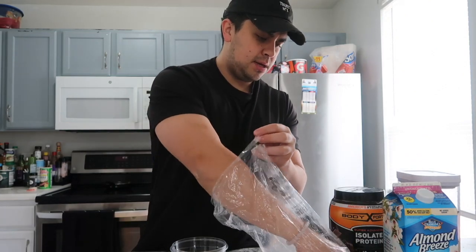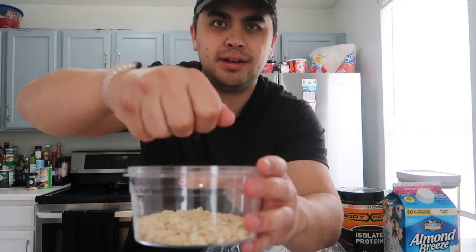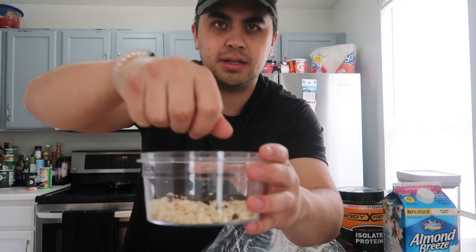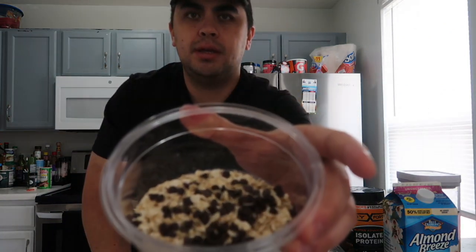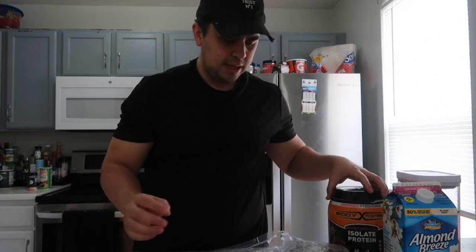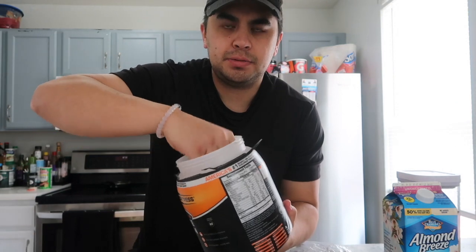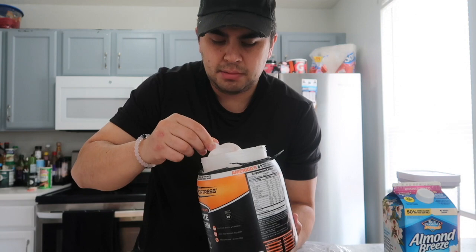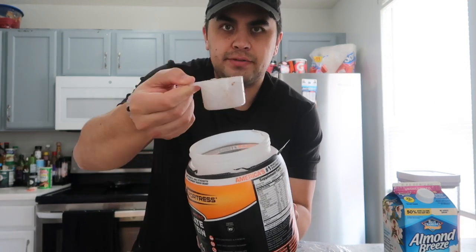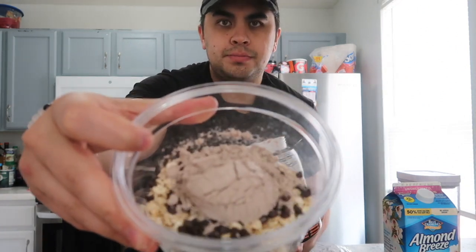After the chia seeds, I like to take a good little helping of dark chocolate chips and put them in just for some taste — makes it taste a little bit better for me. Then I'll put about a half scoop of protein, just because I don't like my oats too thick or mushy. About a half scoop — put that in there, super simple.